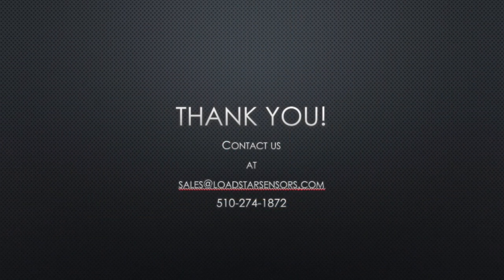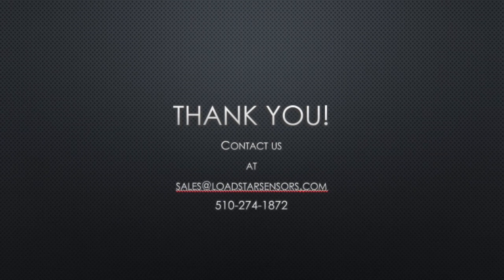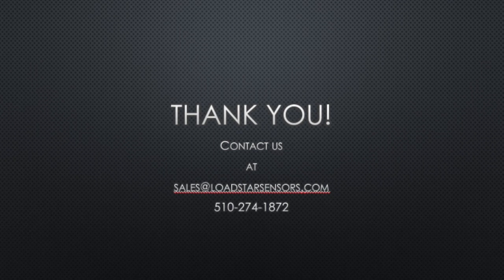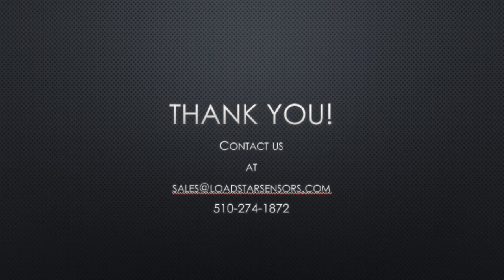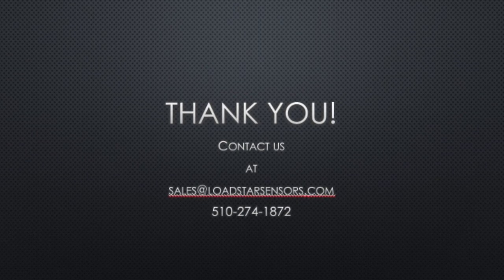If you have any questions or would like to order a CG scale from us, please contact us at sales@lodestar sensors.com or call us at 510-274-1872. We would love to hear from you. Thank you.